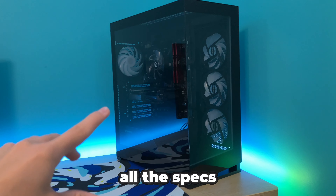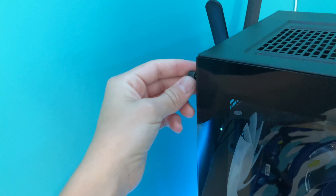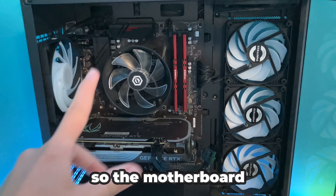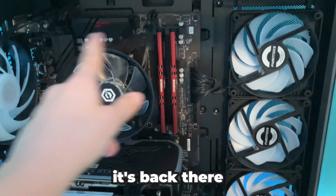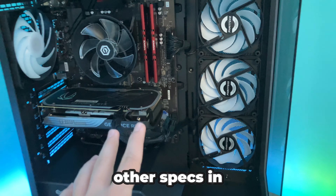We're going to be checking out all the specs in the PC, so we do have to take off this glass panel. The motherboard on this PC is the Gigabyte B550UDAC — I read that because I was not about to memorize it. But I kind of figured out what the motherboard is; it says it right there. Now I'm going to be talking about all the other specs.